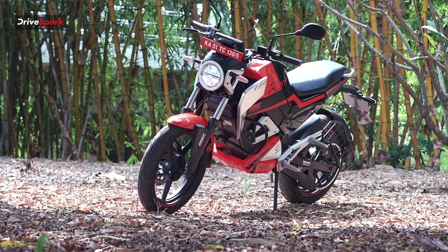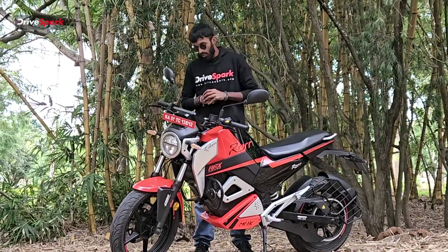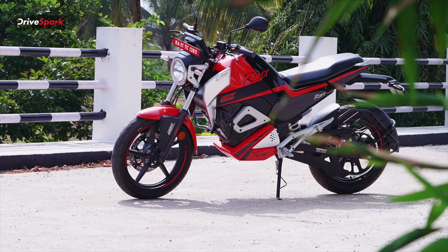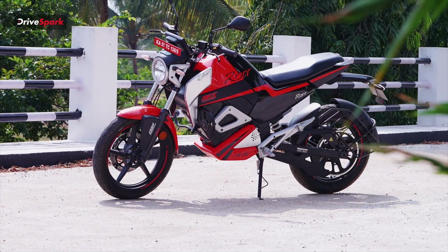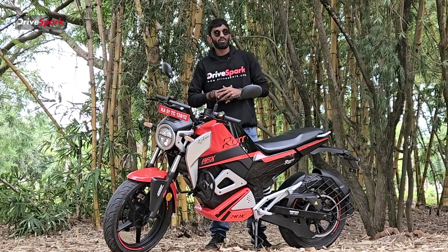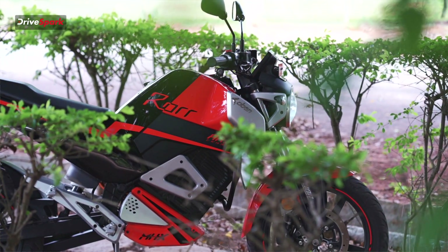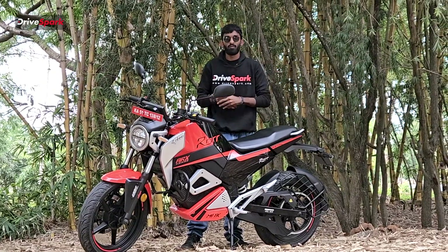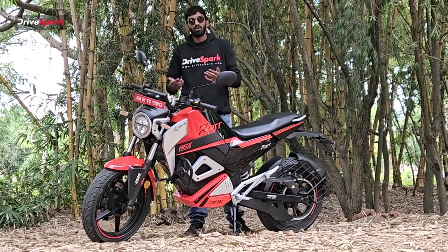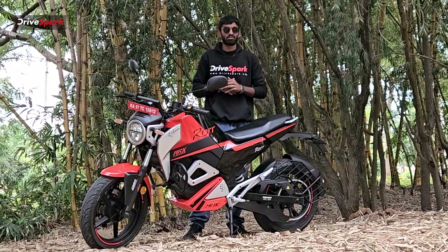The crash guards on this motorcycle are the first in the segment — we haven't seen an electric motorcycle with crash guards yet. They protect your leg and the bike if any mishap occurs. The battery pack also comes with a 4mm aluminium casing, just for basic protection — riding in the city with stones flying and potholes, the aluminium casing protects against any unnecessary damage to your battery pack.